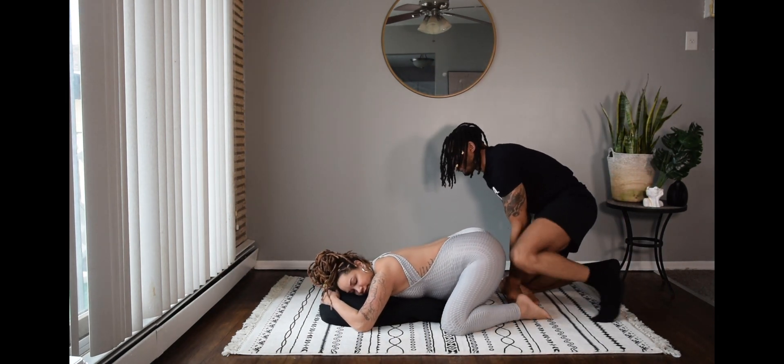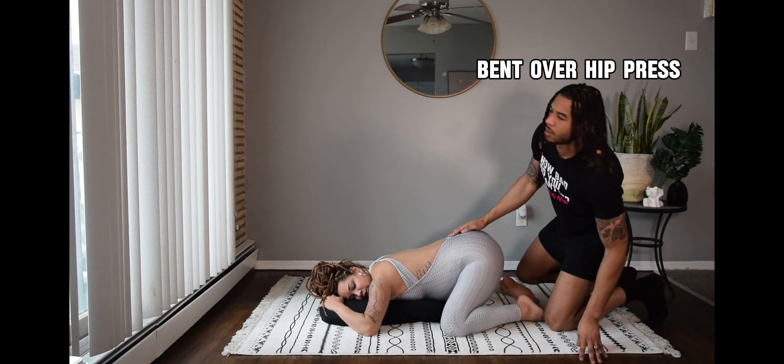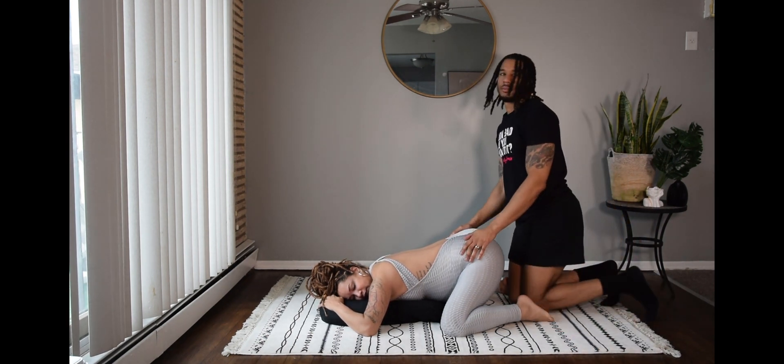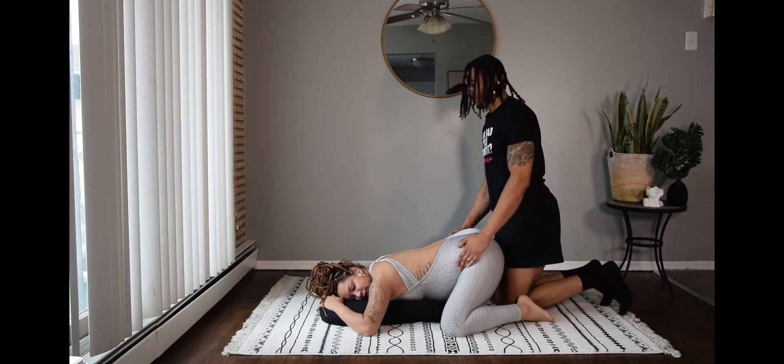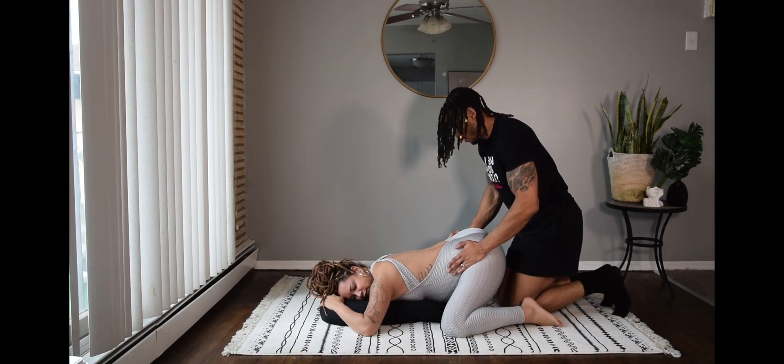Now we're going to get into a nice pose that basically got us into this position in the first place. Have your partner come right behind you. As you lay down, make sure you have a pillow to help support the belly, and your partner is going to use their hands to press your hips in.